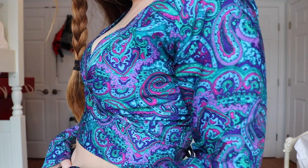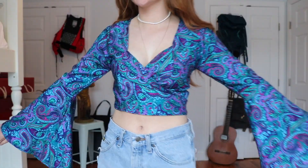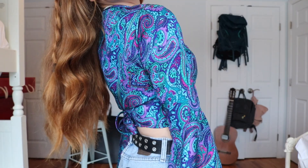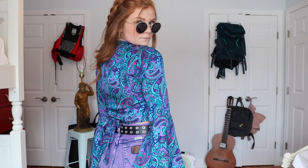Finally, the shirt is complete. I'm so happy with how it turned out — I think it looks so sick and I'm so excited to style it. I hope this video inspired you, or maybe you learned something from it. If not, hopefully it was at least a little bit entertaining. Thanks so much for watching, and I'll see you guys next week. Bye!